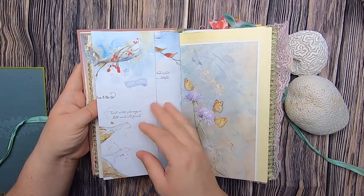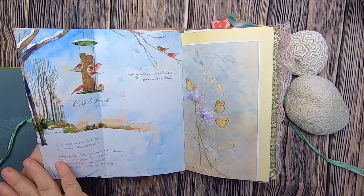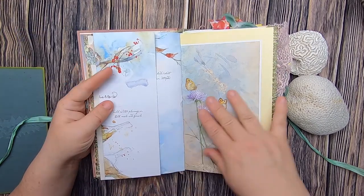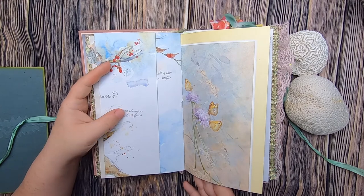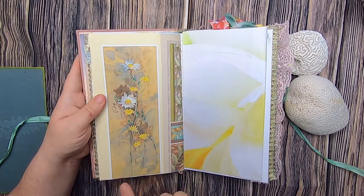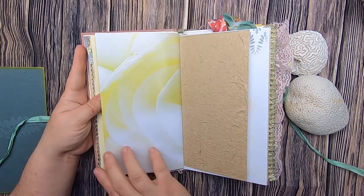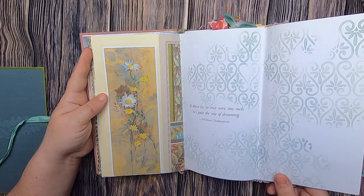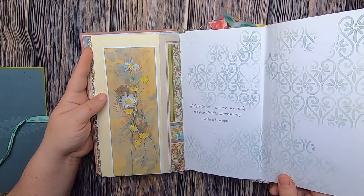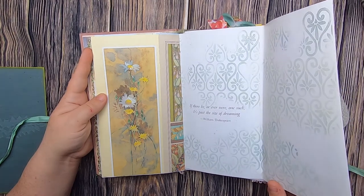Stenciling, and the other side of the Cuckoo's Haiku page with more beautiful birds. This is from a vintage art book — some moths on purple flowers, some yellow flowers, and the other side of the macro photography floral book. That actually flips out and has lots of stenciling, and it says, 'If there be, or ever were, one such, it's past the size of dreaming' — a quote by William Shakespeare.